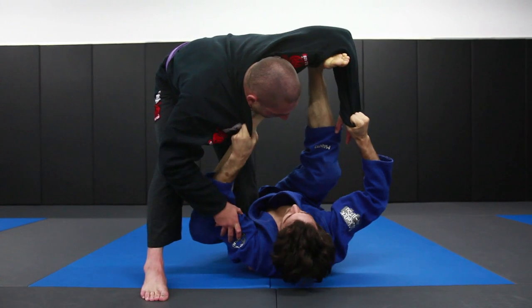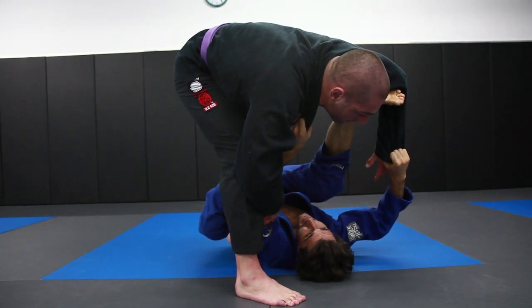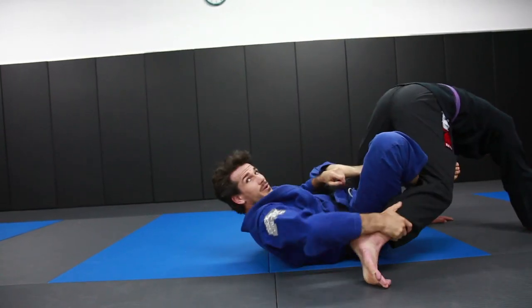Now I'm going to make him step a little bit more. As he steps, I'm going to take my right hand off the sleeve, grab the ankle, and come all the way through.